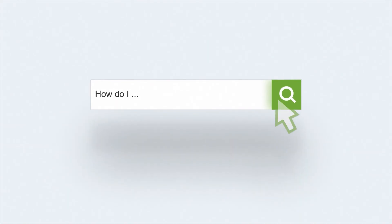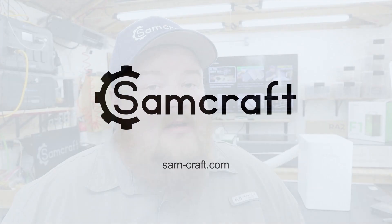Are you ready to take your slate engravings from your diode laser to the next level? If so, stick around. Hey everybody, my name is Sam and welcome back to Samcraft. In today's video I'm going to show you how I take a raw unfinished piece of slate, tweak some settings in my laser software, and get color results from my diode laser.